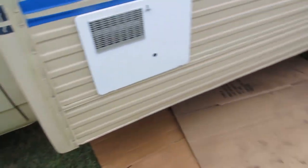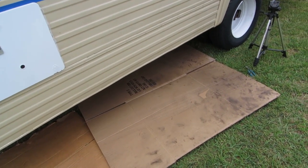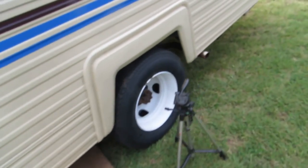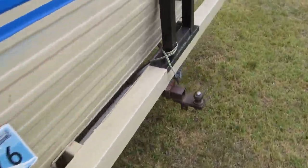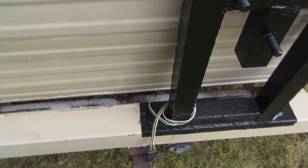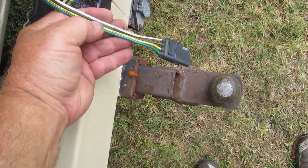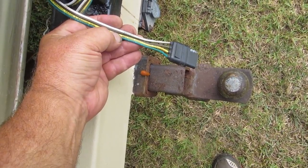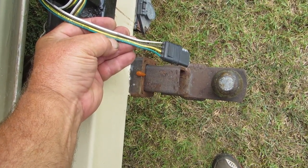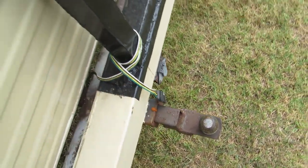I crawled up underneath the bus and found these little blue clip things clipping the wiring harness to the harness in the bus. I'm thinking those are suspect. Let's see what we've got: white is ground, brown is running lights, yellow is left turn, green is right turn. Let's have a look underneath and see what we can find.